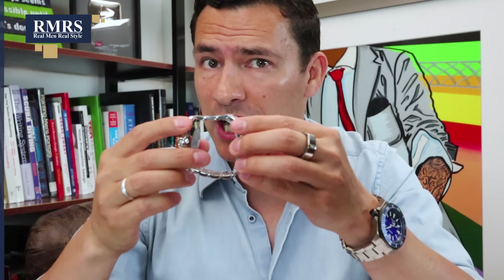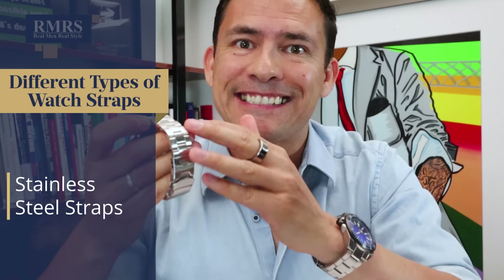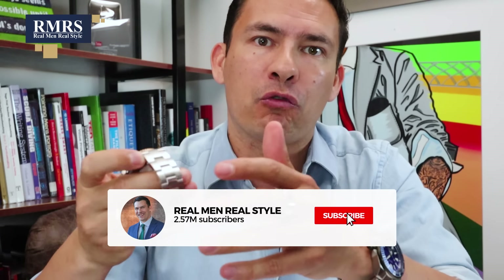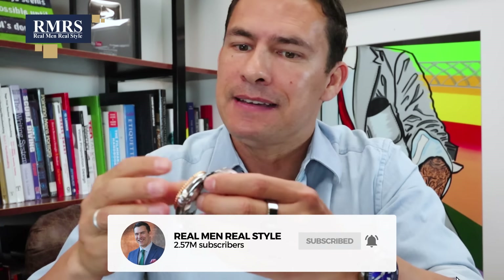The first strap style I'm going to talk about, and the most common on the planet, is stainless steel. There are a lot of good reasons for this. First up, it's hypoallergenic, which basically means if you have sensitive skin, you don't have to worry about reacting to steel — something that sensitive skin doesn't do well with versus leather, canvas, or even rubber.